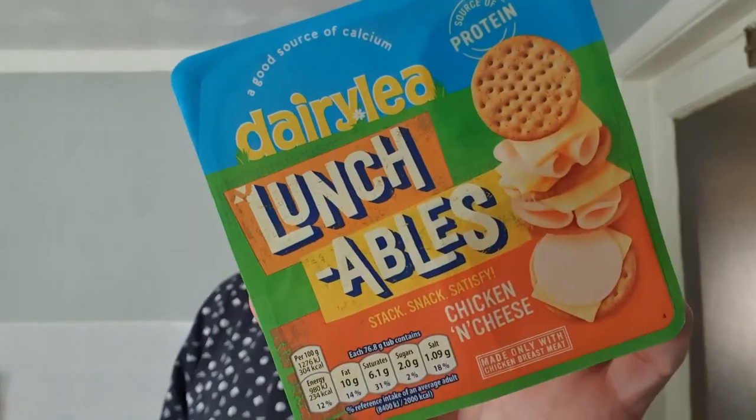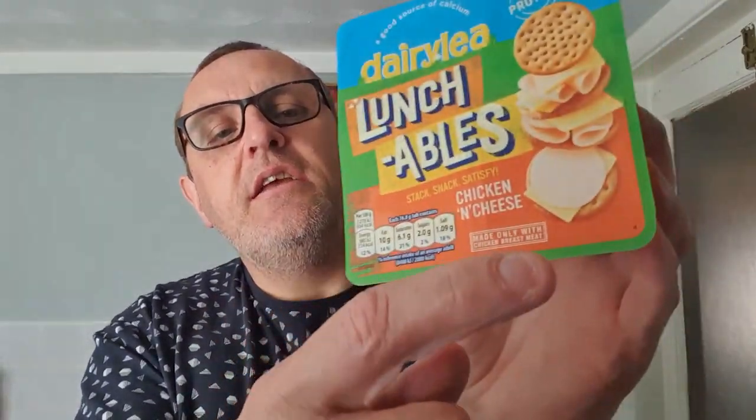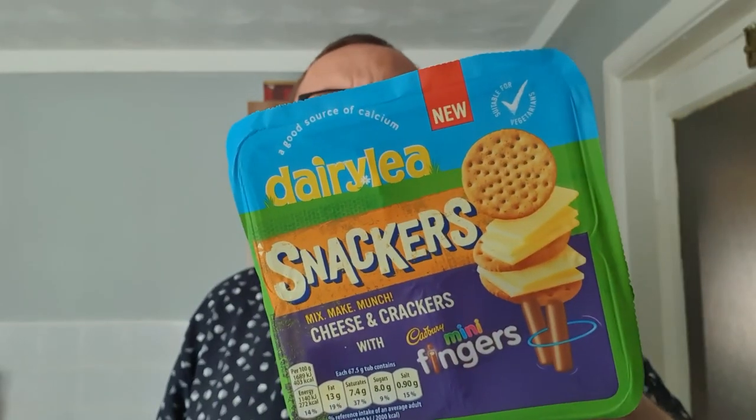For those of you that don't know what a Dairyly Lunchable is — there's an original, well not an original actually, this one's got chicken and cheese. Usually it has biscuits, cheese and ham; this one's got chicken. The original one's got ham — I've only got a chicken one in the fridge. They do one with cookies now, they do one with chocolate buttons, but it's predominantly crackers, cheese and one other product. Why they've started putting chocolate in it I'm not too sure — I think it's for a little sweet dessert aspect after you've had a cracker and cheese and a chocolate finger.